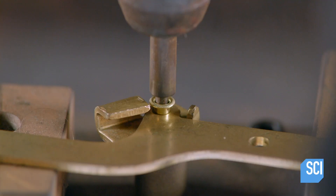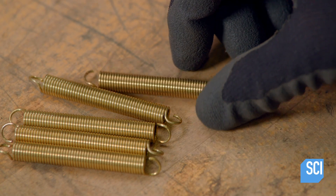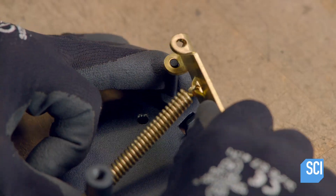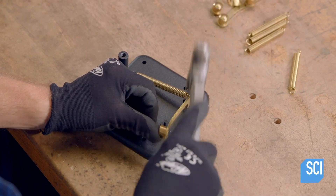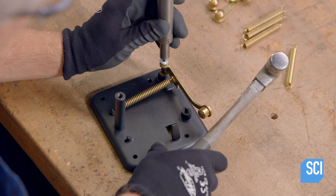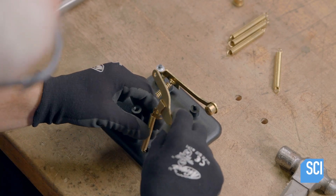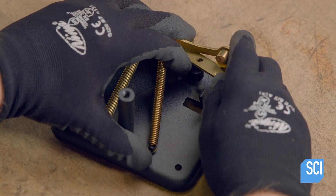The assembler rivets the dog to the lever and hooks one end of a spring to the mechanism. He fastens another spring to the hammer and hooks the end to the base plate. He then installs the hammer on one of the posts using a push nut to secure it. He hooks the lever spring on the base plate and slides the lever onto a post just under the hammer.